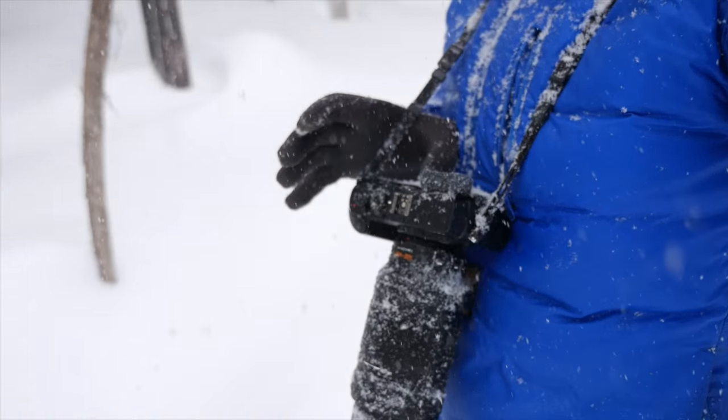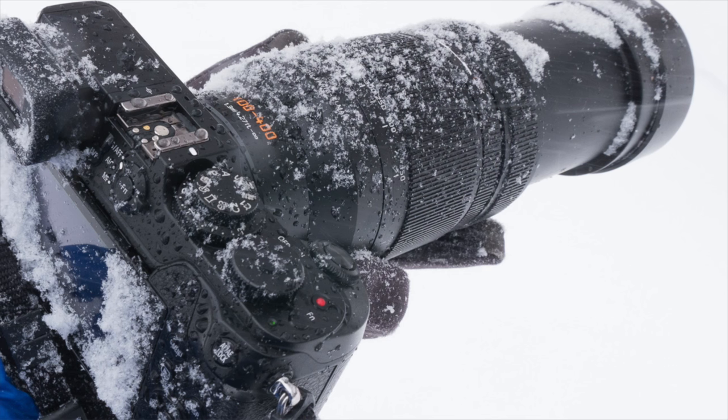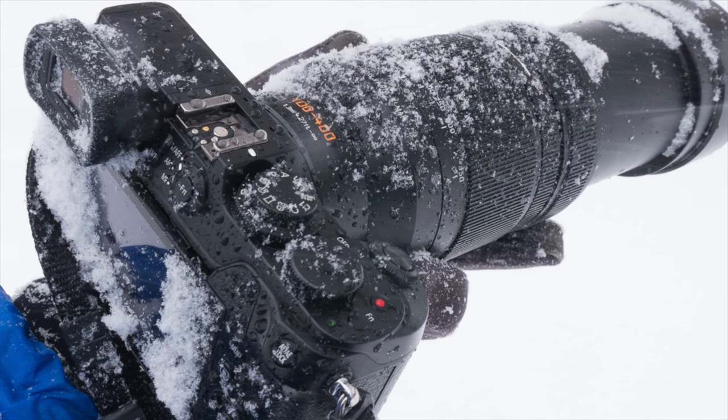Interestingly, one of my favorite features on these cameras is the ability to move the focus with your thumb on the back of the camera. And even with this thing covered with snow, it still works like it's supposed to. I'm astounded. I'll show you some pictures later.